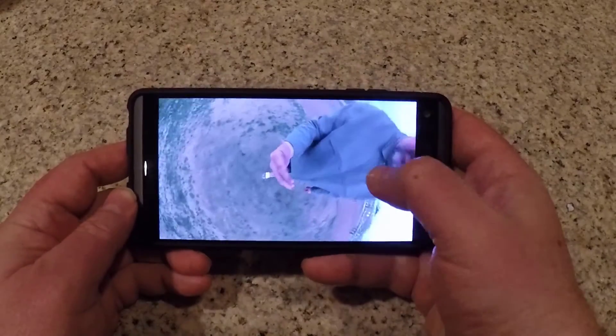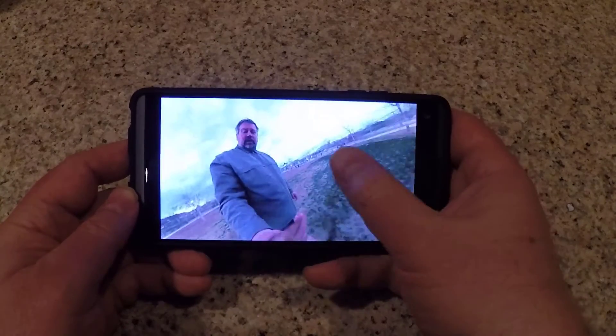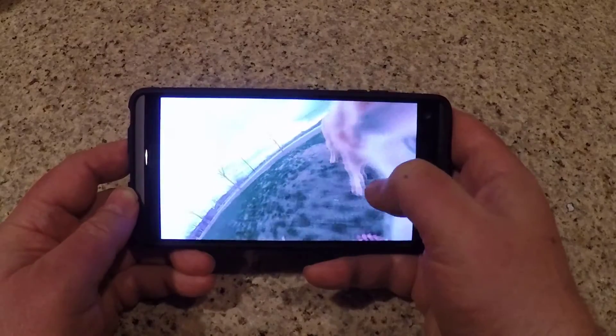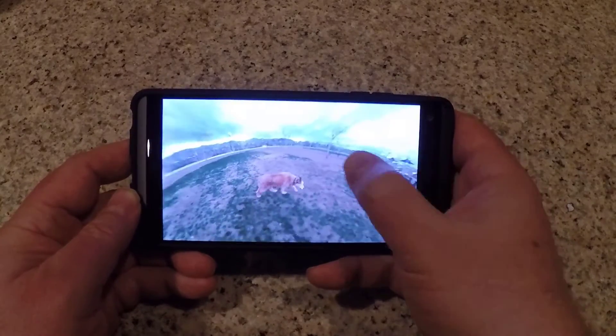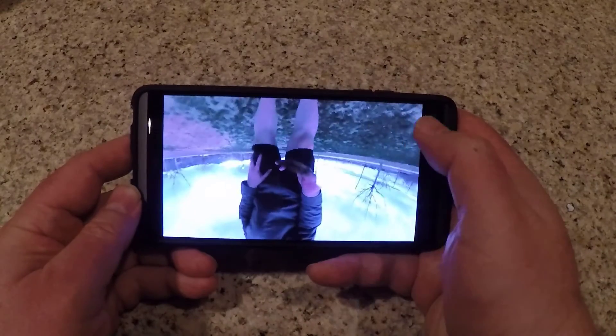It has a really cool carry case that makes sure you don't scratch the lenses — I love how they thought it out. It just slides right in and out of the carry case so you're always protected. You can slam this thing in your pocket without worrying about scratching the lens, and it takes really cool videos and photos.